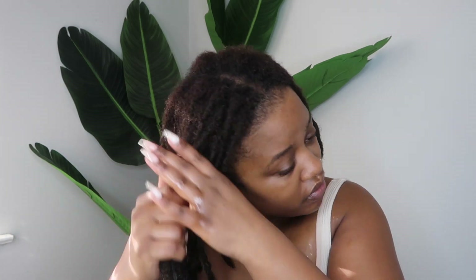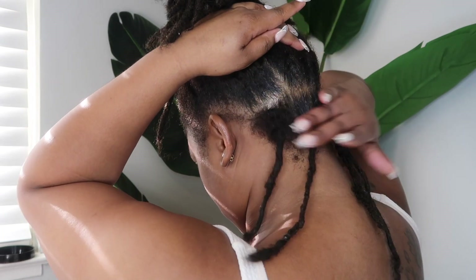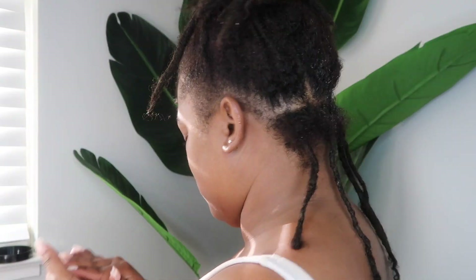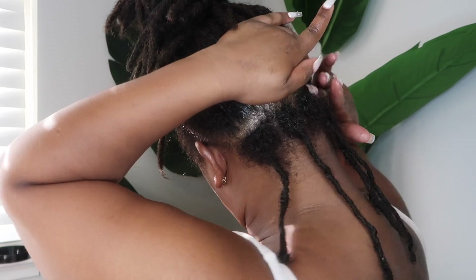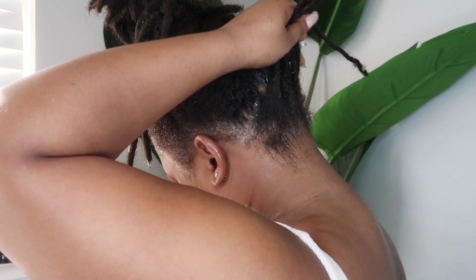For retwisting today I'm going to be using the Style Factor Lock Booster loctician — you guys have seen me use this a couple of times now. I use the Lock Booster to smooth out my parts and my edges and all that good stuff. I usually use my hands to part the back of my hair, so that's what I'm doing here — just taking a little bit of that product and smoothing out the parts.